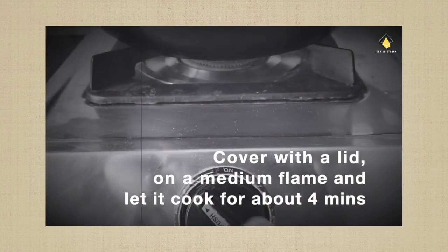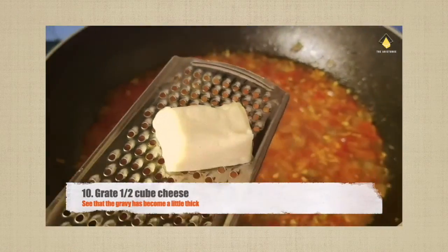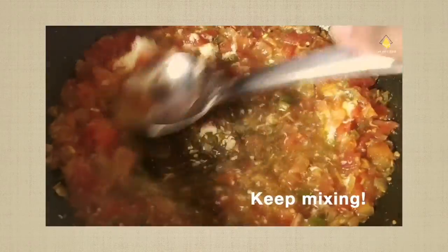Let it cook for about four minutes. Once the gravy has become a little thick, let's grate some cheese into it and keep mixing it.